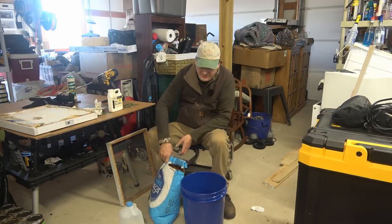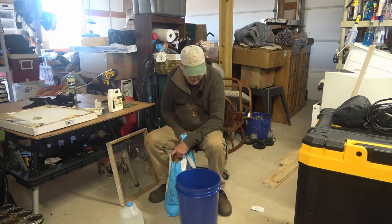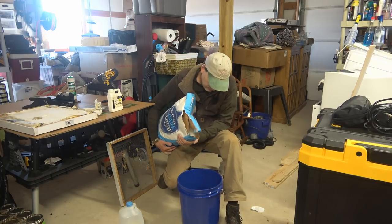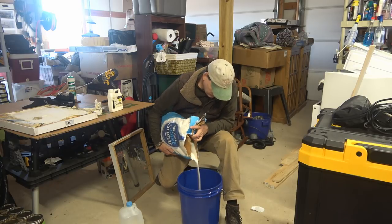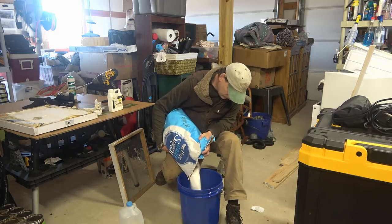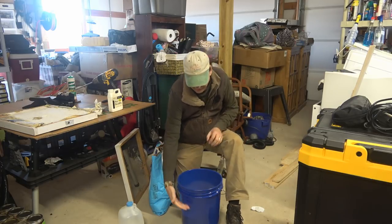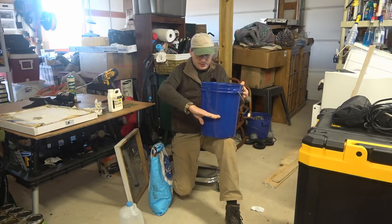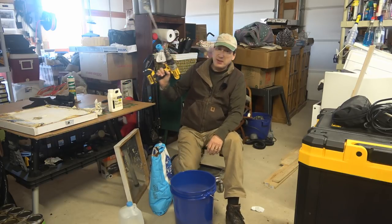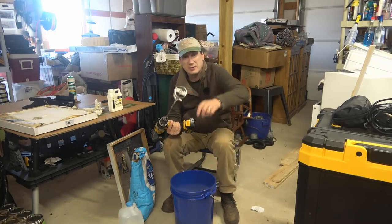This 25 pound bag won't entirely fit in a five gallon bucket — maybe half of it will. I'm going to stop at about half full. The next thing you need is a good solid drill and a paint stir attachment.